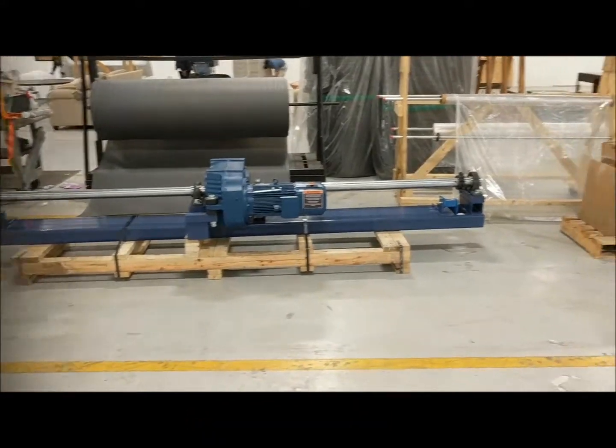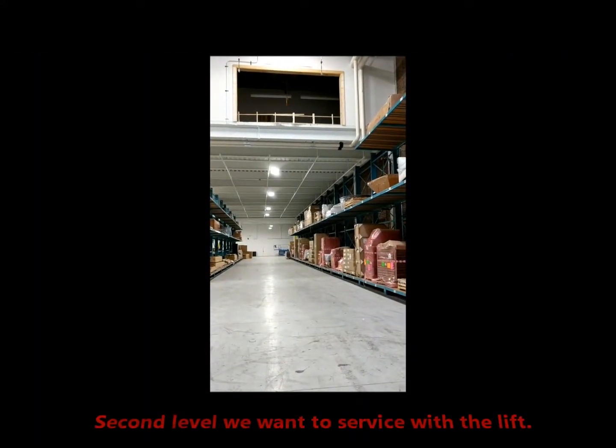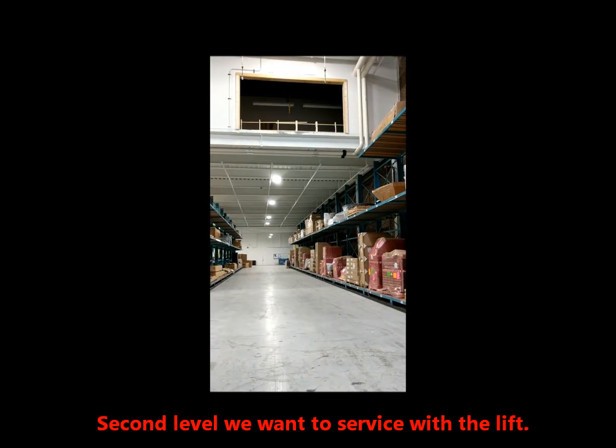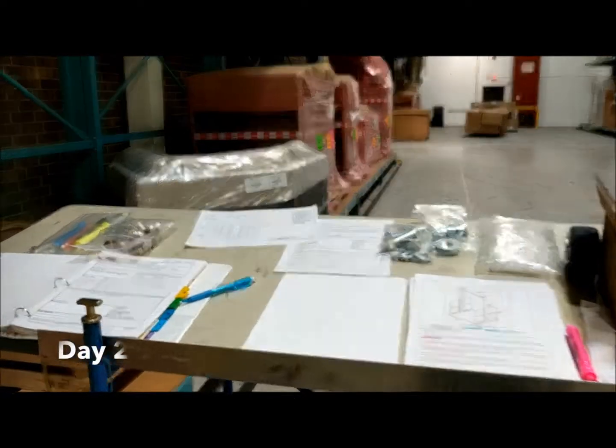This is the drive system for the lift and this is the area we want to access with the lift. So we'll get things moved in and we'll visit later when we start constructing the VRC lift.